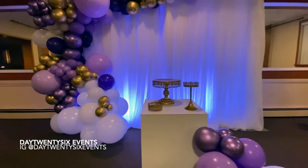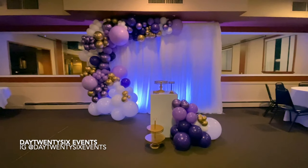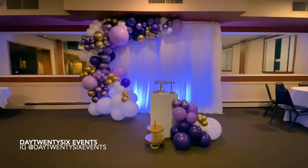And voila — this is the final product! If you like what you have seen today, please let me know in the comment box or give me some suggestions. All the balloons and materials used are listed in the description down below. And as always, don't forget to subscribe and click on the notification bell. See you soon!